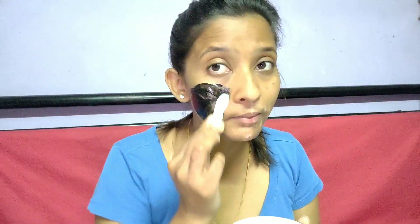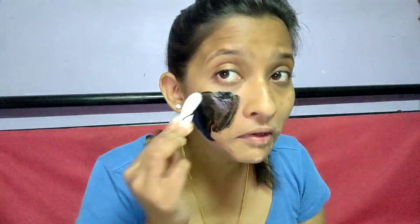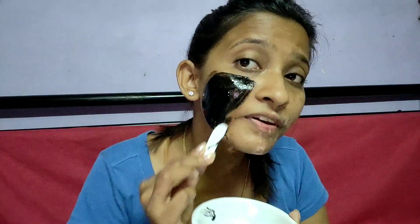Let's start applying. The best thing is that there is no paraben or mineral oil in this product — this is a good thing and a reason for choosing it. Apply it this way across the whole face.